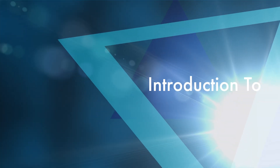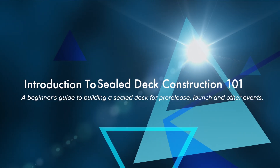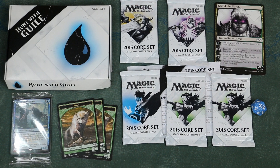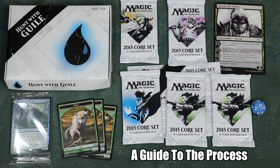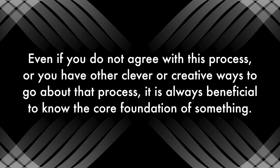Building a sealed deck can be an exciting process, but it can also feel daunting or even overwhelming for a player new to the format. Even experienced Magic players sometimes don't know the basic process used when building a sealed deck. This video will guide you through that process and hopefully help you at future pre-release, launch, and other sealed events. Please note, many players have their own system or style when building sealed decks. This is not meant as absolute rules — far from it — but rather a clear outline of the basic process for building sealed.